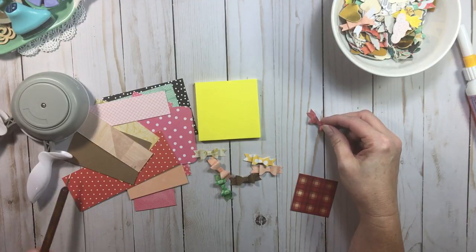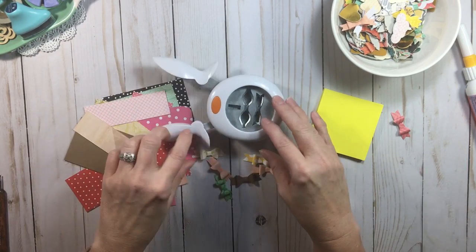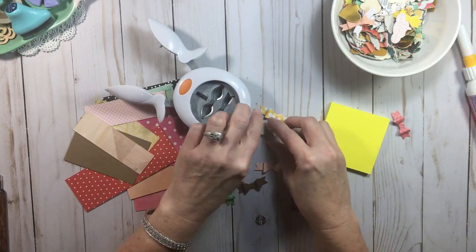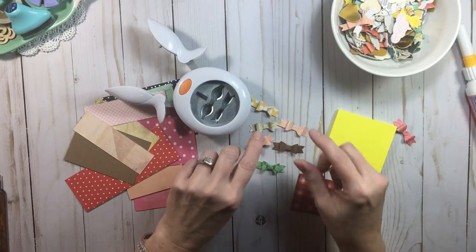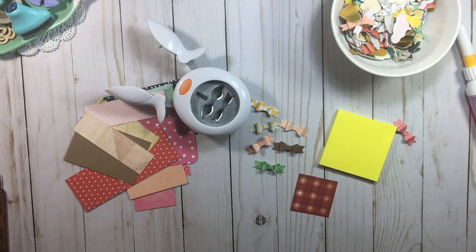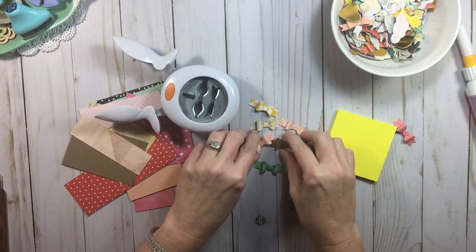This is a Fiskars punch. I want to say something about Fiskars right off the bat that a lot of people probably don't know. In a couple months it will be 23 years that I've been scrapbooking, and I started out using a Fiskars trimmer. 23 years later, I'm still using Fiskars trimmers — and you know why? Lifetime warranty. They really stand behind that. Even my mom, who is a seamstress by trade, has a lot of Fiskars scissors because of the lifetime warranty.